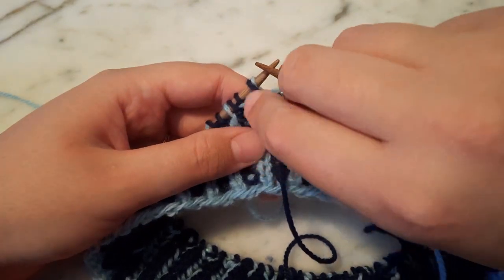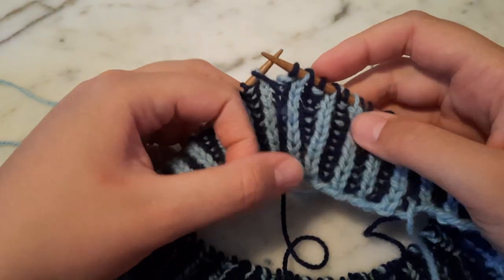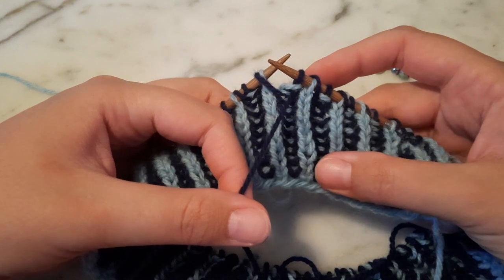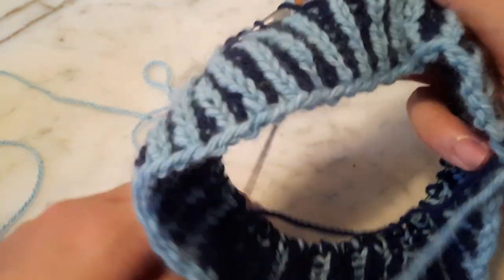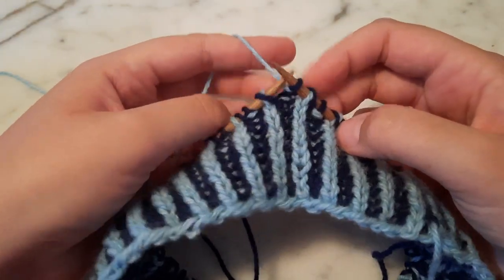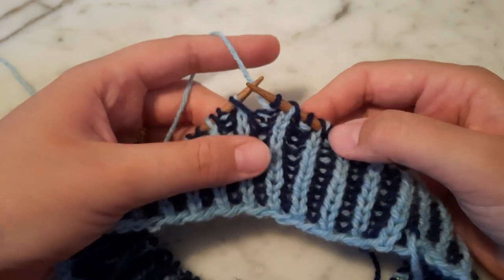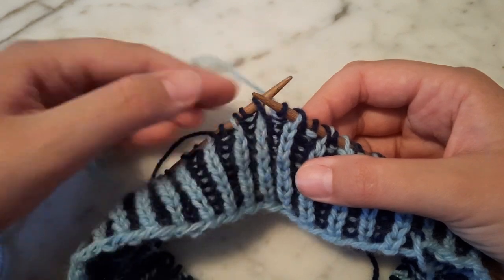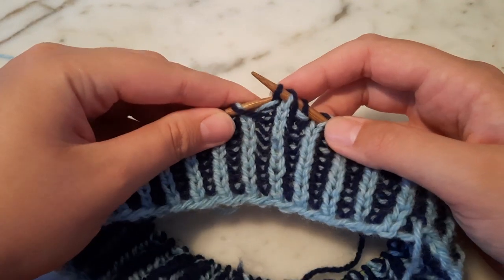In order to do this, I'm going to remove my beginning of the round marker. I'm going to take my color B yarn, or my dark color yarn — the yarn that I'm purling with — and bring it to the back. I want to be working at the start of my round with the color that I'm knitting with, so my color A yarn, or this light blue yarn.